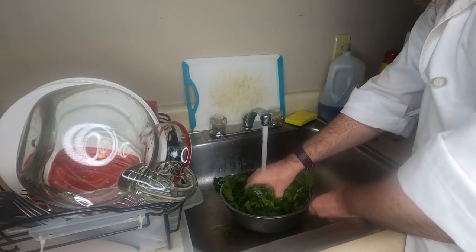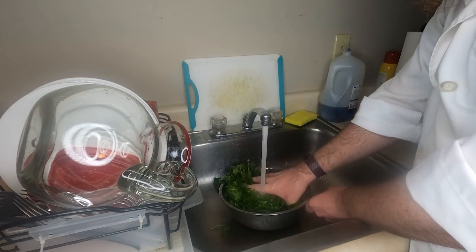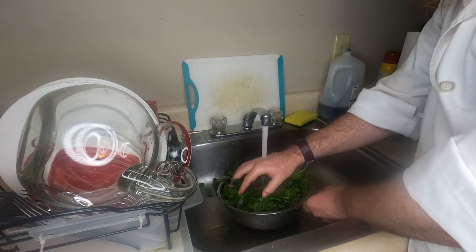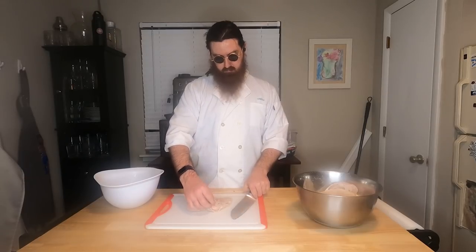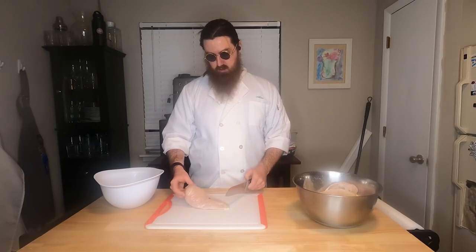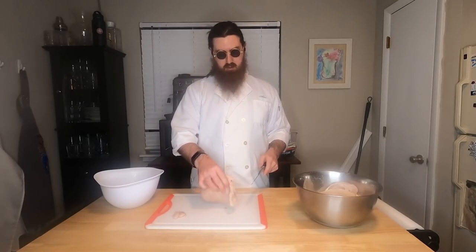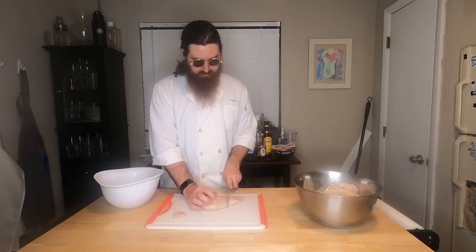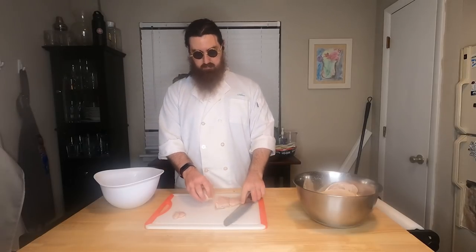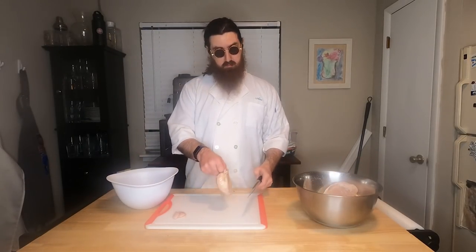Don't move everything into place just yet — keep the raw meat away from everything else whenever possible. Take the rinsed spinach out and put it under a towel to dry. Drain the bowl of the chicken water, take out a separate cutting board that's for raw meats only, place your chicken breasts on it one at a time, and take the time to cut off any fat or dangly bits before cutting them into thirds or fourths.